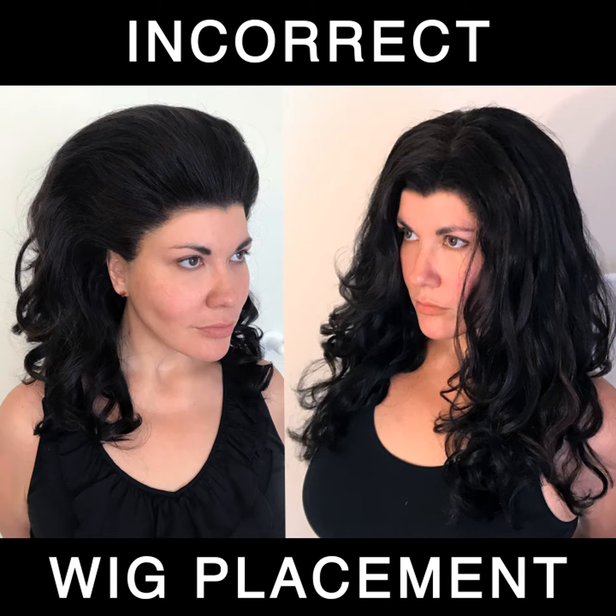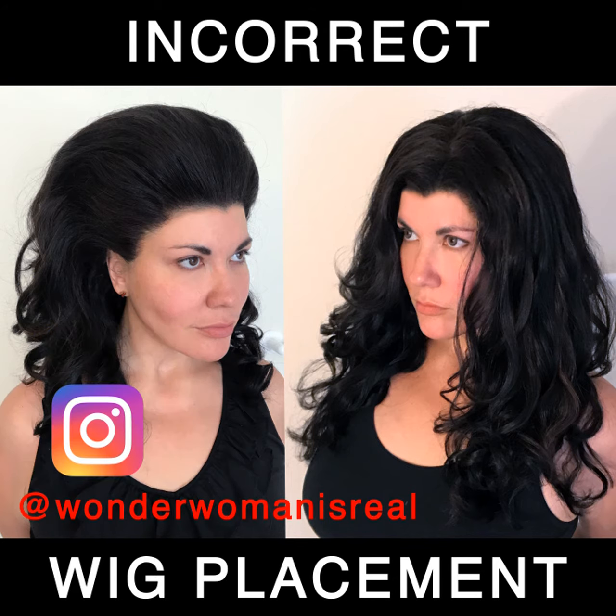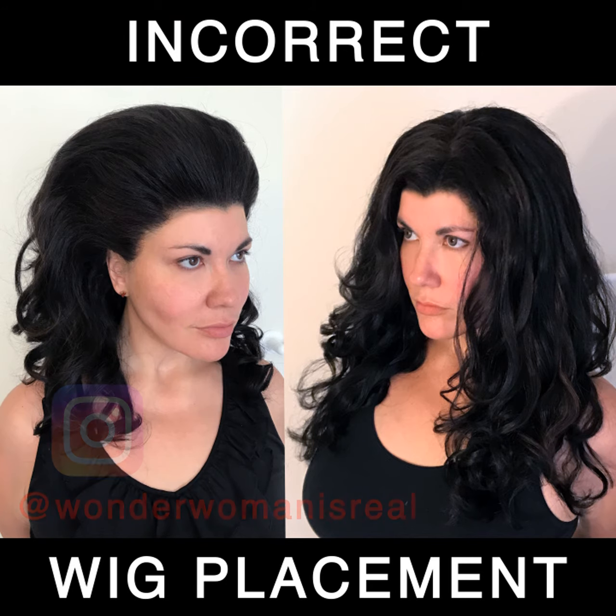Hey, this is Travis, co-founder of Hero Hair, with a cosplay wig tip from our upcoming education series for cosplayers. We're using our client Wonder Woman is Real for this demonstration in two of her custom HD film lace front wigs from Hero Hair.